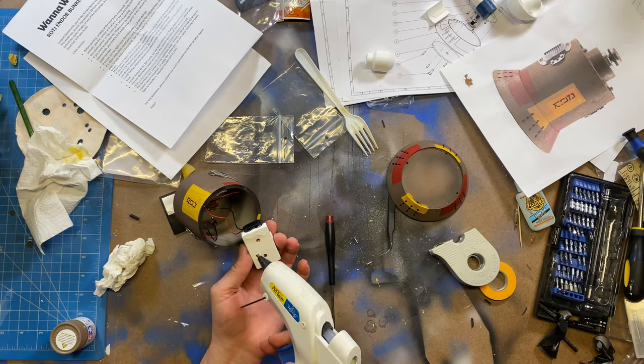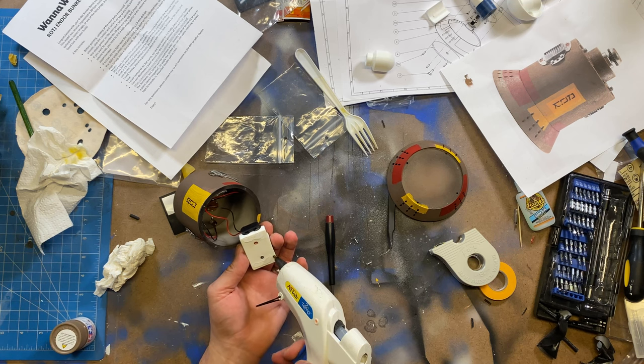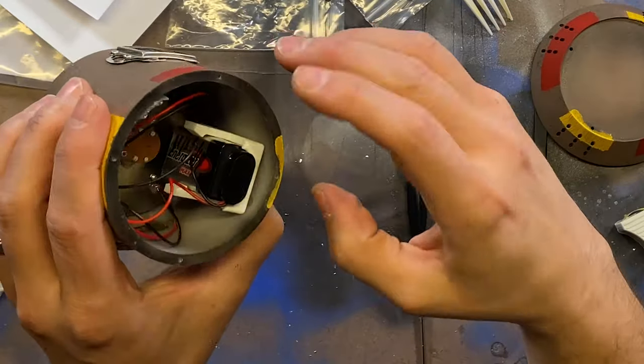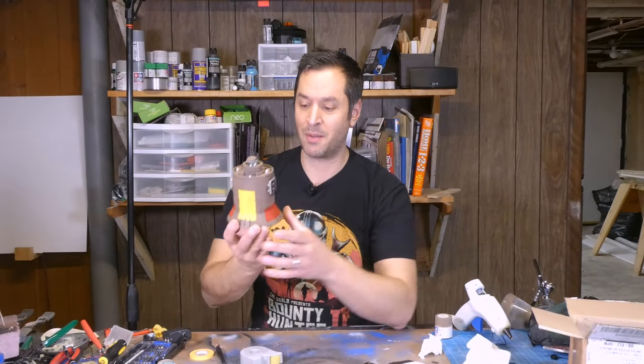The very last thing was to install a nine volt battery holder. I found this on Thingiverse and I'll leave a link below. It's simply hot glued to the inside of the body. And I call this project complete.